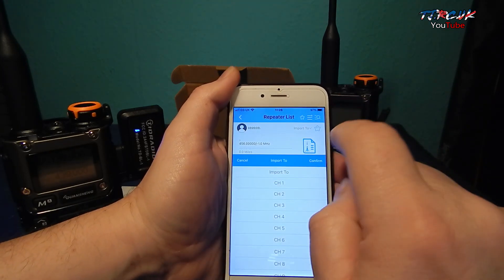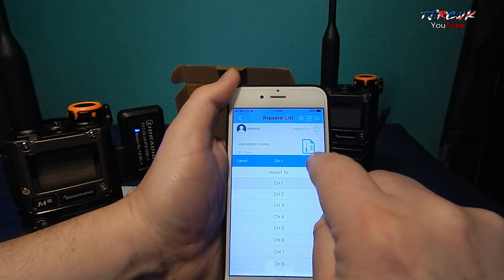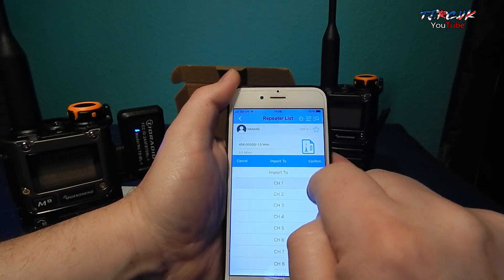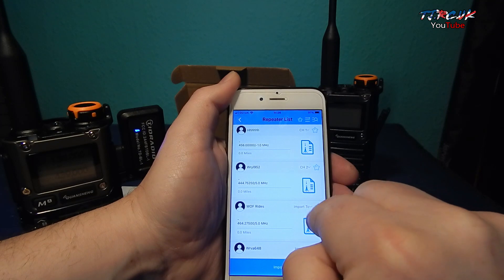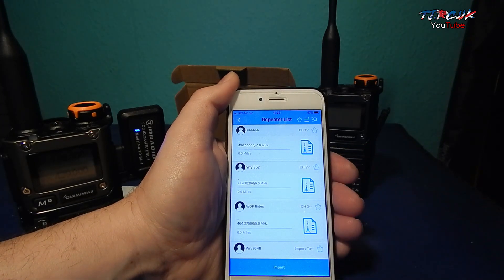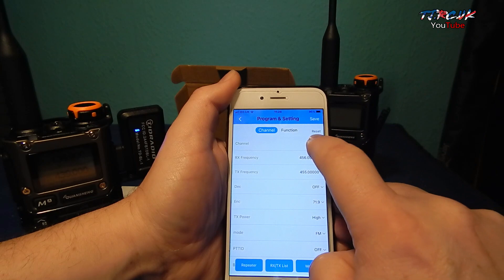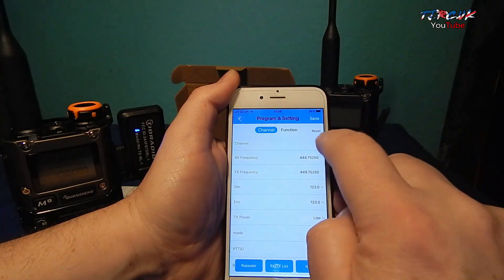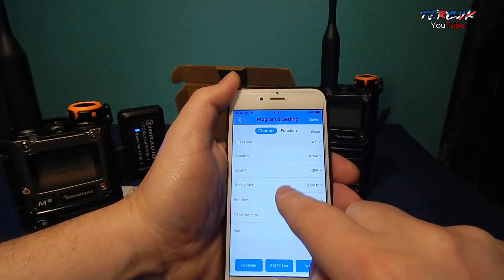Once you've got your hotspots, to import them tap on Import 2, select an empty channel — I'm going to select 1, select channel 2, confirm, channel 3, confirm — then tap on import. You can see channels 1, 2, and 3 can be programmed with that information. Everything's in there, ready to go.